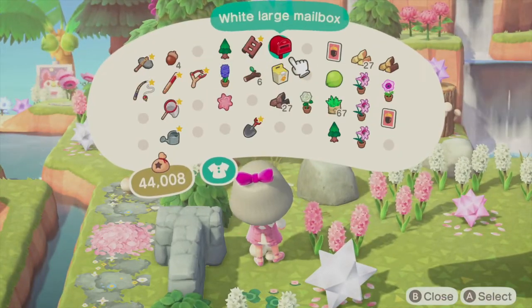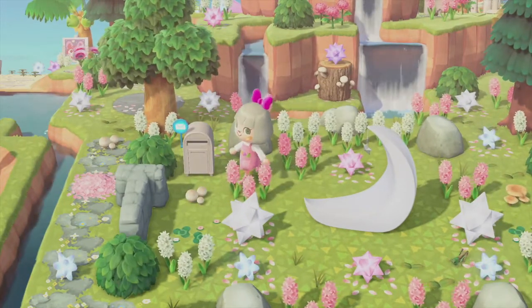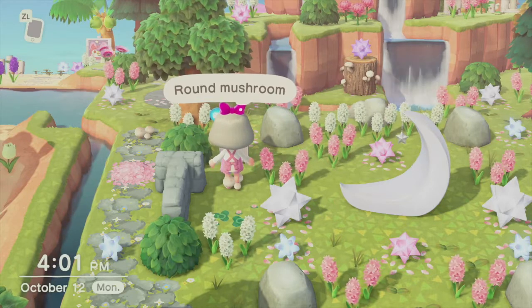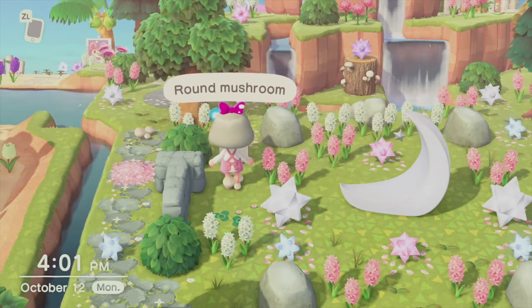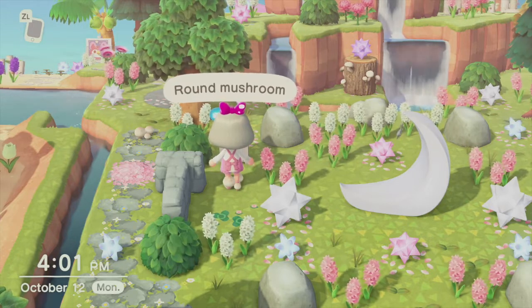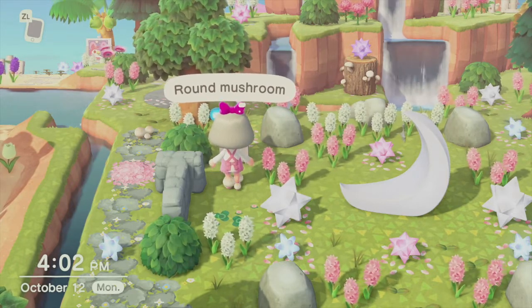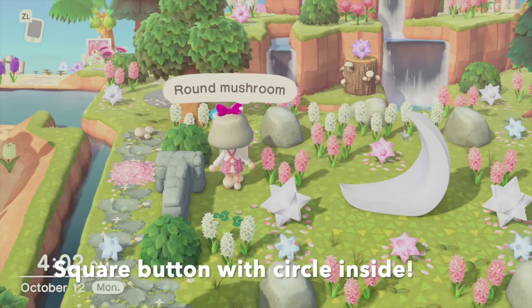Going into my pockets I'm going to click place item. Now as you can see my mailbox is there, and here comes the photo part. All you're going to do is click A, and by clicking A this opens up your mailbox. From there you have to click the little photo button on your left hand controller — this is underneath the arrow buttons, it's a little square circle button.